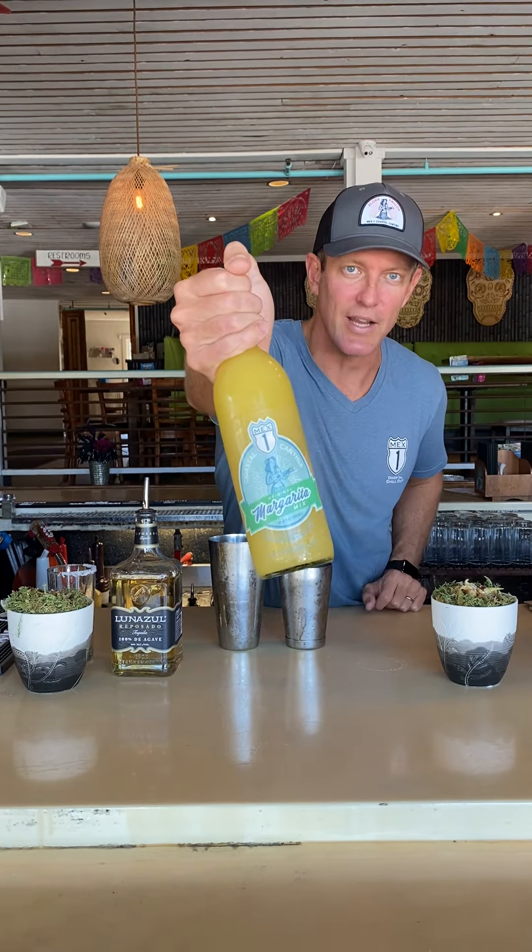Hey guys, Morgan Mex 1. Looks like you've bought our new margarita mix that we have for sale here. So I'm going to show you how to make a perfect margarita.